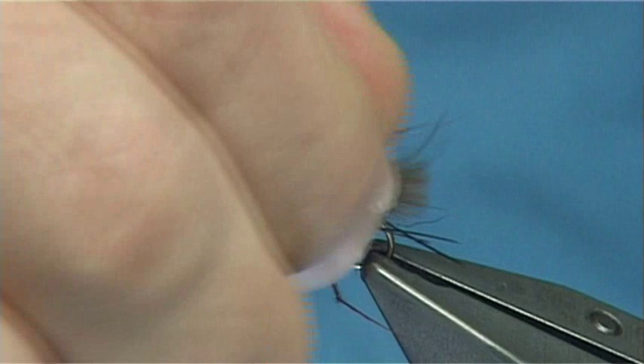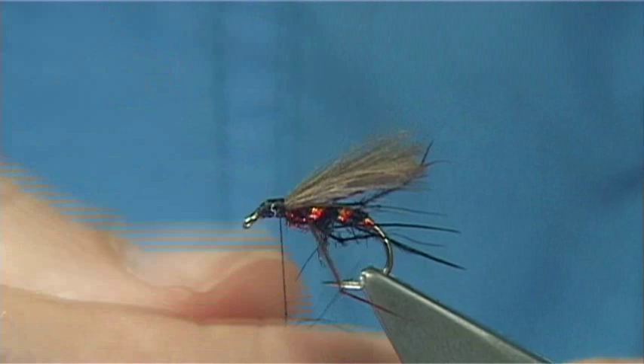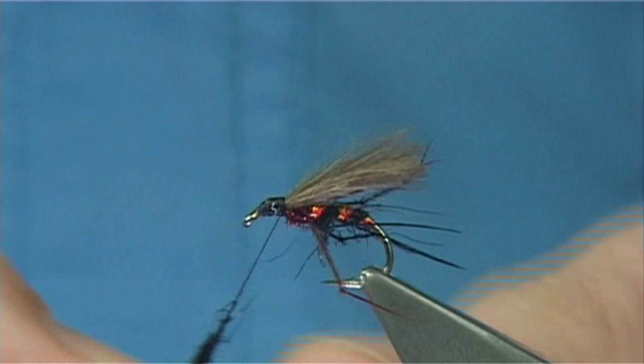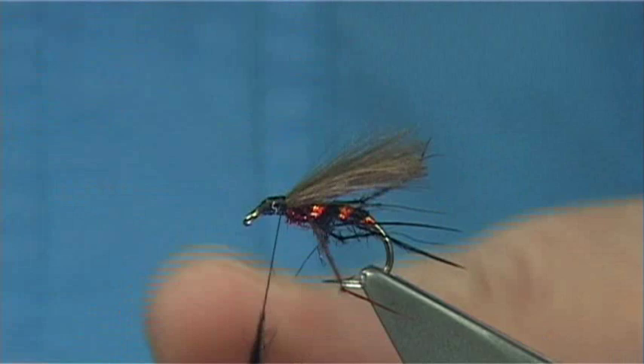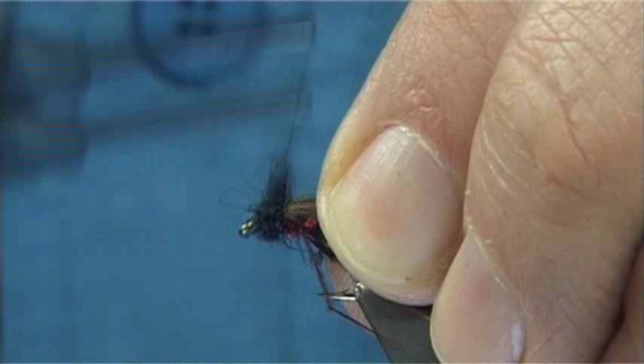You could wind a hackle through this area, which is worth doing because it will help keep the fly up. But what I'm going to do here is just put some more dyed black seals fur on — putting it on quite light. Just roll or spin it onto the thread, and then push it in on itself to make it more into a ball, and then wind it. This is loose, which is intentional.